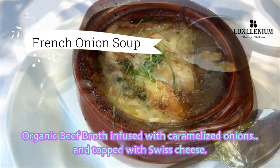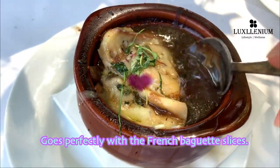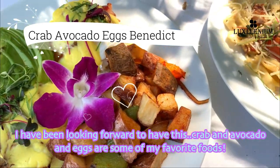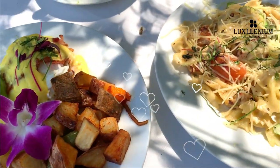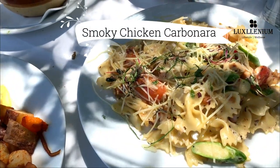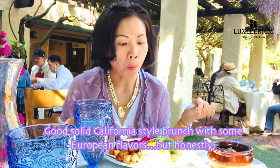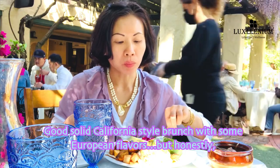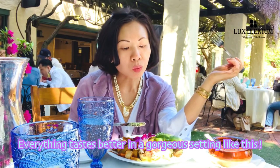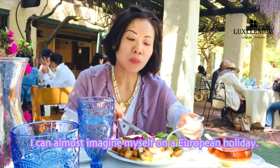Organic beef broth infused with caramelized onions and topped with Swiss cheese goes perfectly with the French baguette slices. I've been looking forward to having this — crab, avocado, and eggs are some of my favorite foods. The pasta was cooked perfectly and has a nice smoky flavor from the chicken. Good solid California-style brunch with some European flavors, and honestly, everything tastes better in a gorgeous setting like this.